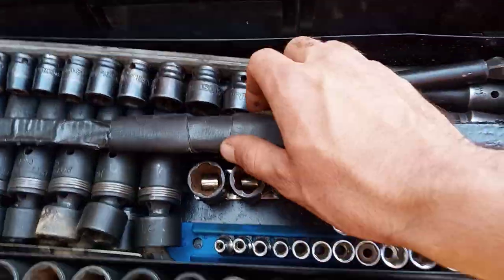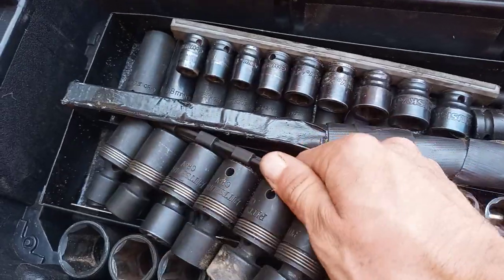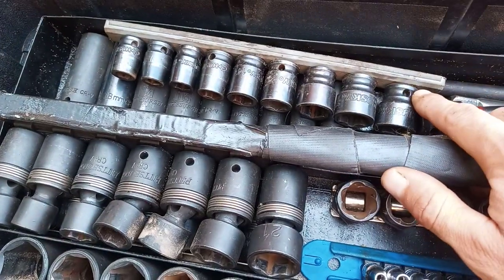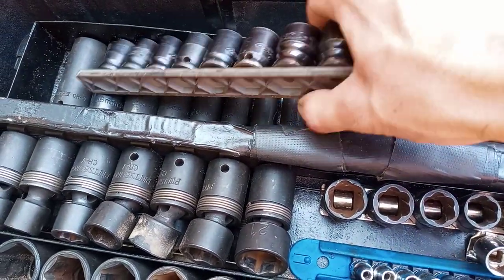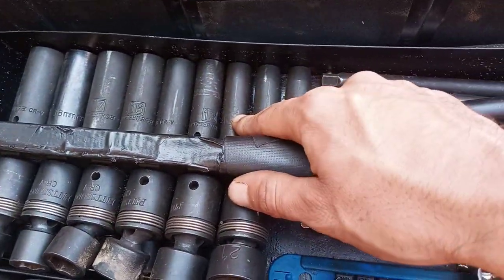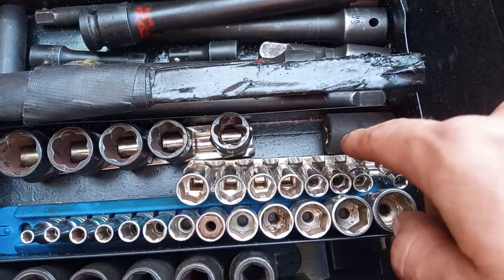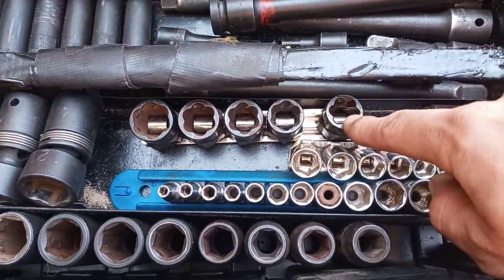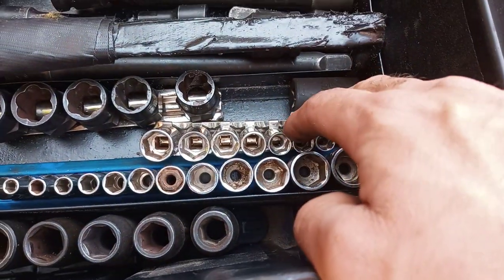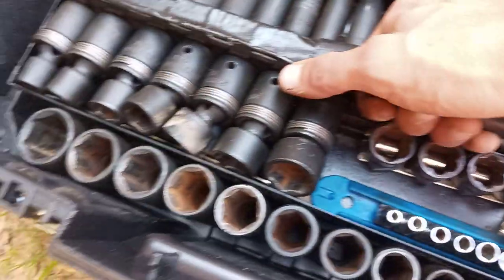Down here we have 1/2-inch drive swivel impact sockets, 3/8 drive swivel impact sockets, 3/8 drive short metric impact — this is all metric — 3/8 drive deep metric, extensions, 3/8 drive and 1/2-inch drive turbo sockets, 1/4-inch drive sockets, and 1/2-inch drive sockets — a short set that doesn't go in my kit.